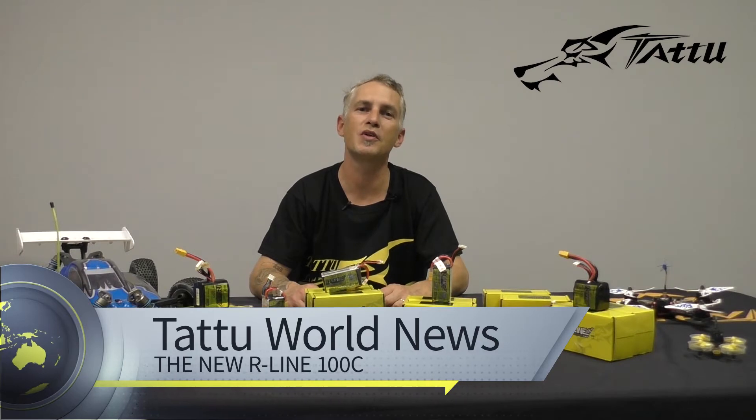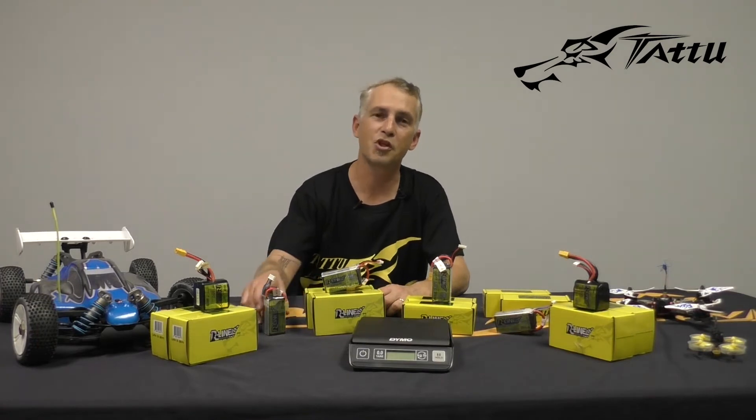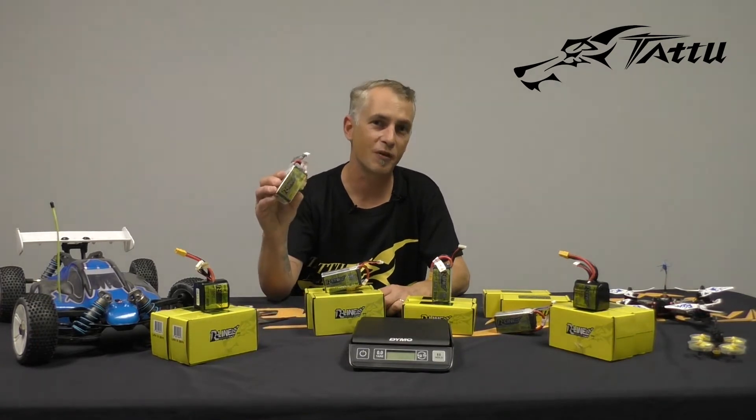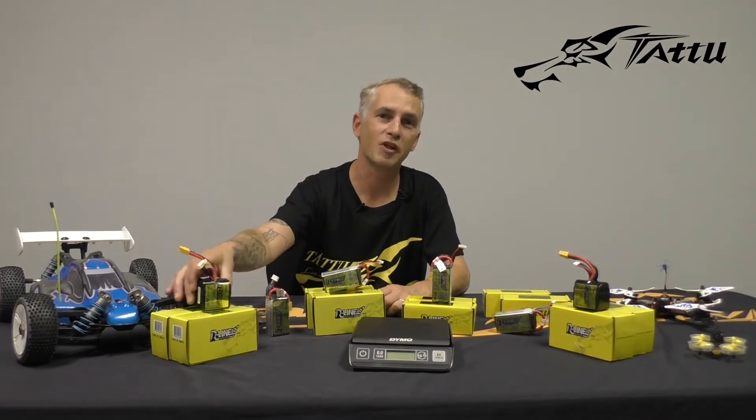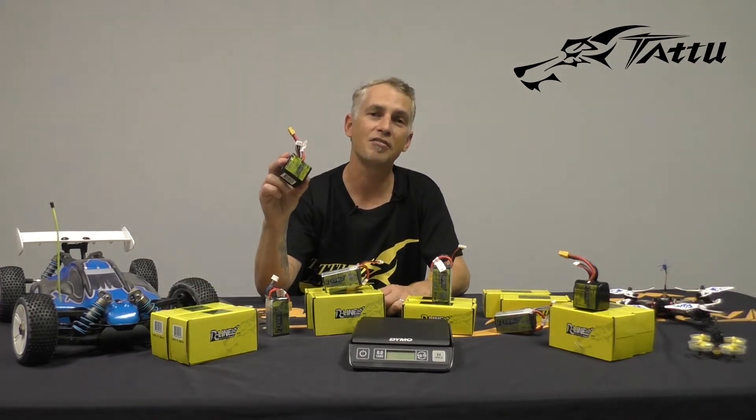Greetings Tattoo fans, I am Trey Player, Marketing Director here at Tattoo USA, and today we're going to be introducing you to a new family member to the R-Line battery pack. I'm sure you're familiar with our 1550 and 1395Cs. We also have those available in the square pack, 1300 and 1550 95Cs.